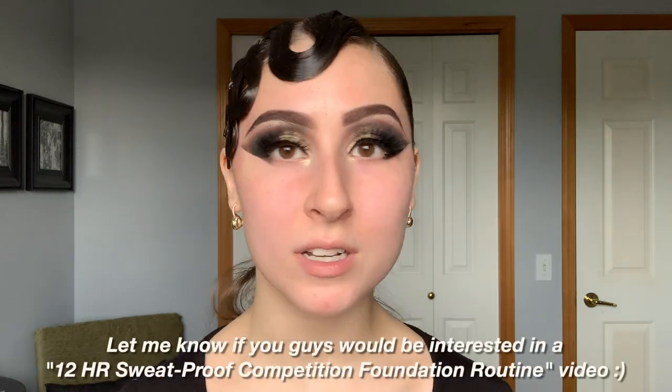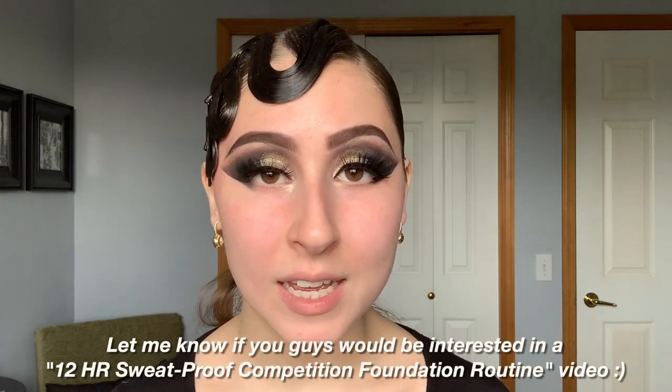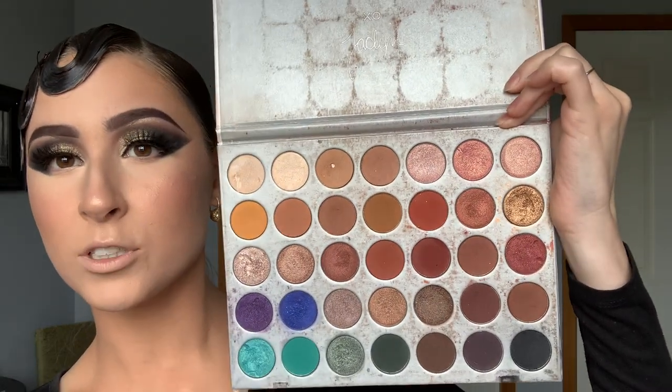Now that my eyelashes are on, we're ready to move on to the face makeup and then finish the eyes. Because I know this video is already going to be super long, I'm going to skip my face makeup today — in the future I will be making a face-based tutorial covering what products I use and how to layer them for competition for maximum wear throughout the day. I just finished my face makeup: I'm definitely a lot darker, bronzier, and more sculpted and highlighted than before. Now we're going to move to the lower lash line, which is really going to help open up our eyes.